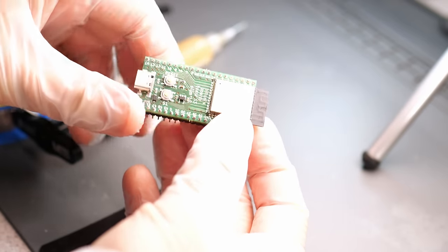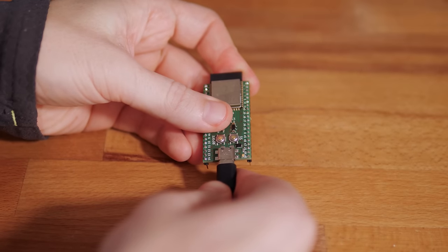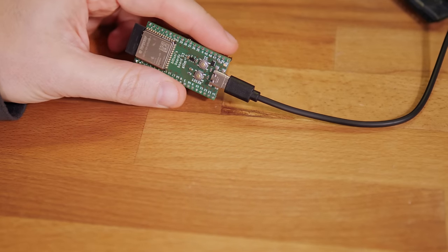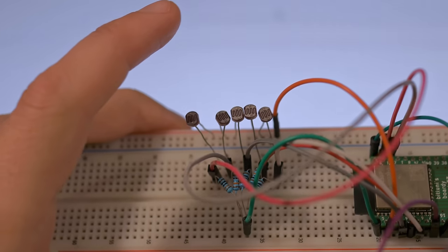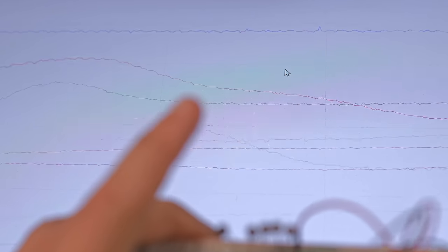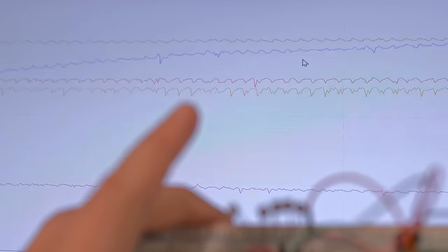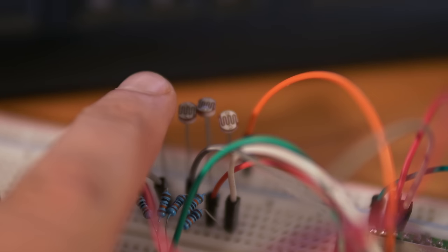The assembly was quite simple since there were only a few components. You can of course use any other off-the-shelf ESP board if you want to copy my project — the code is also linked below. The LDR circuit is quite simple: the LDR has a resistance between 0 and 100k ohm depending on brightness — the brighter, the lower the resistance. You basically make a voltage divider with the LDR and a series resistor, and sure enough it worked.